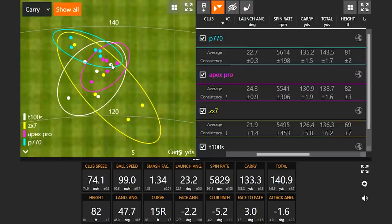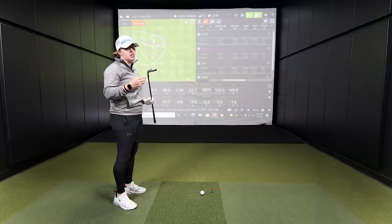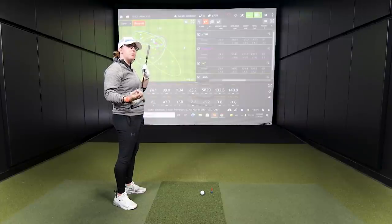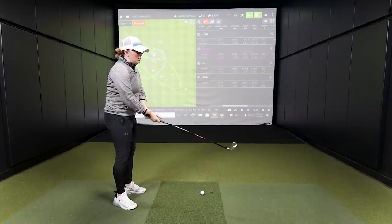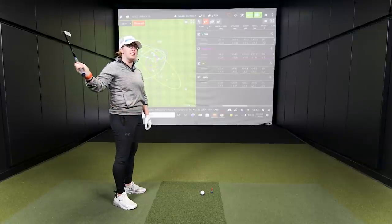The dispersion circle is also very good. In terms of feel, it definitely felt more forgiving for sure. I love the look of it — sleek on the back, really nice top line, just a tad bit thicker than the T100S and Apex Pro. When I was swinging back, it almost felt like it was just dropping — I knew in the backswing whether it was going to be a good shot or not. There was a confidence element that came into it with that club.